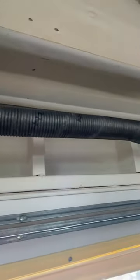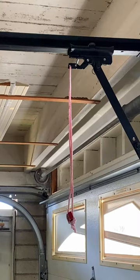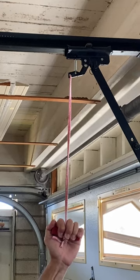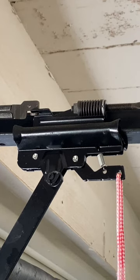Next, the door should be in the down or closed position. To open the garage door, grab and pull down the release cord until you hear a click. This will disengage the trolley or traveler.